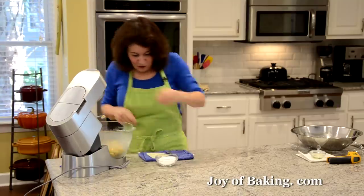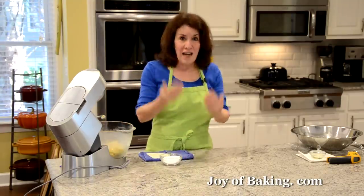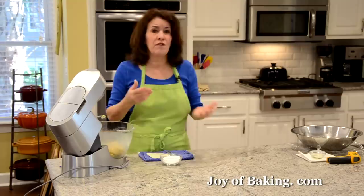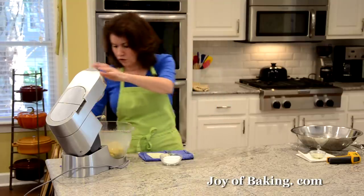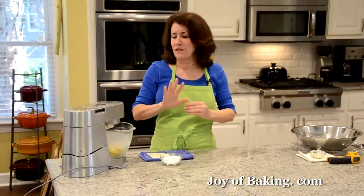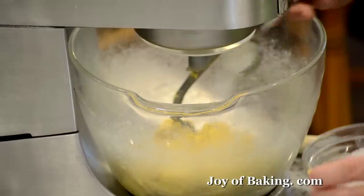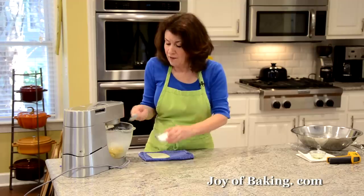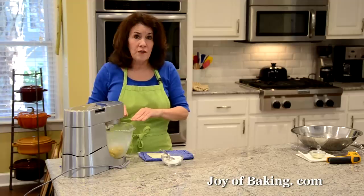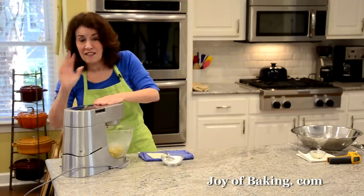Now we're going to gradually add a third of a cup — 65 grams — of granulated white sugar, or you could use superfine white sugar. We'll add it gradually over five minutes with the mixer on second speed. Add about a tablespoon at a time; once you don't see any sugar anymore, add another tablespoon. Over five minutes on second speed.